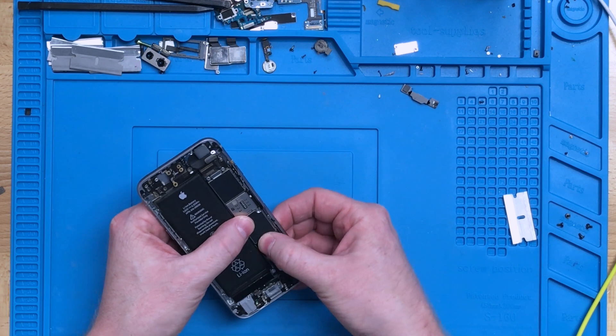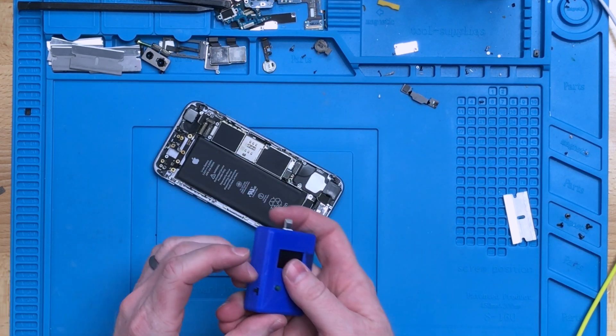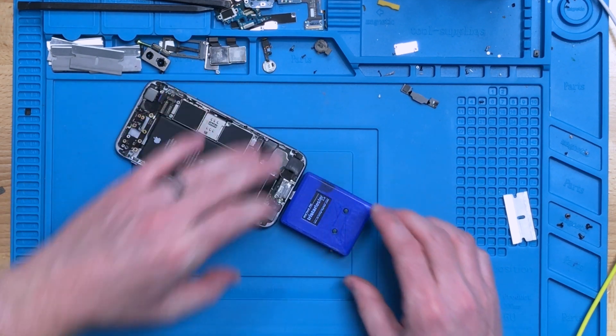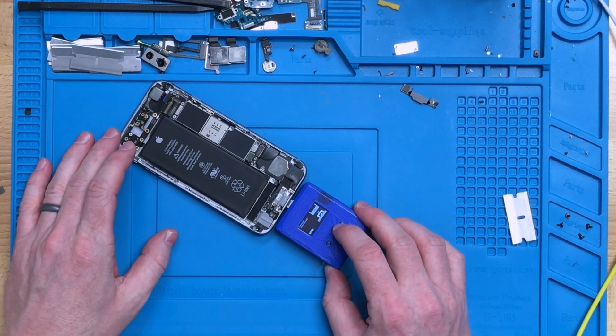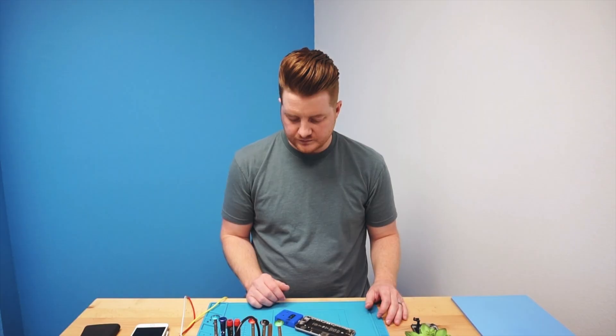I'm going to go ahead and plug this in as well as the battery and run our SmartMod Pro tests. If you remember before, it took about two to three minutes for the test to run. Hopefully this time it should go a little quicker. We pressed the quick test and it's going through right now, reading all the different lines.